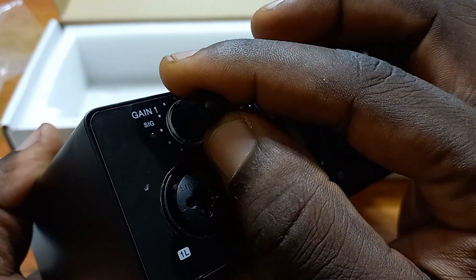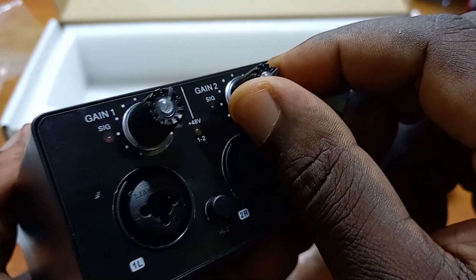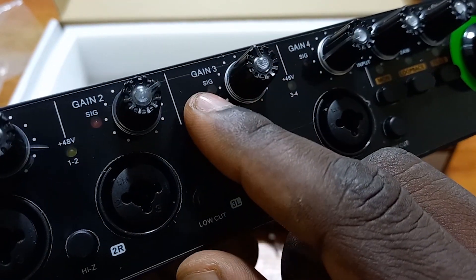We have these knobs called the gain knobs — there are four of them, one for each input. The gain knobs are used to increase the volume or rather the sensitivity of the input. If you put a microphone here and push this gain knob clockwise, you will find it increasing the volume or sensitivity of this input. But you need to be careful that it should not be clipping. I should put it maybe at the center or just past the center a bit, because if you have too much sensitivity, it is going to pick a lot of noise.